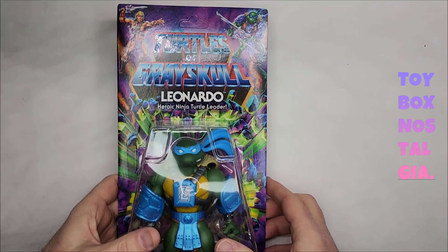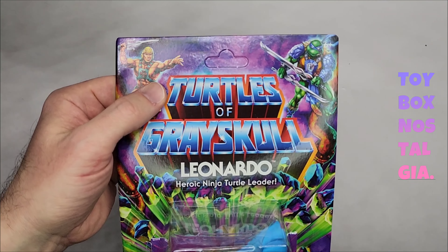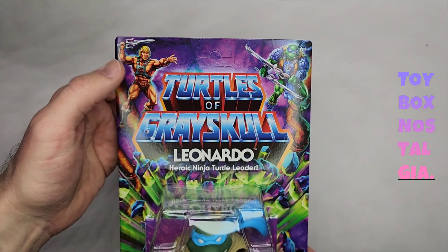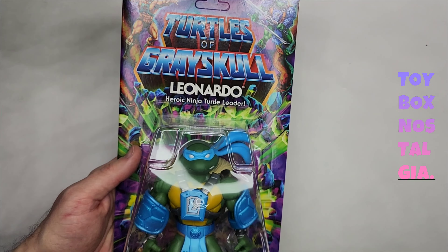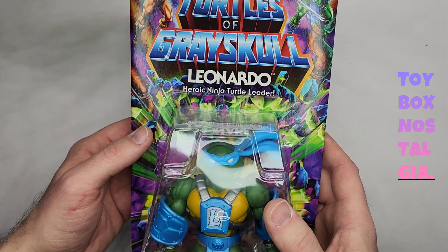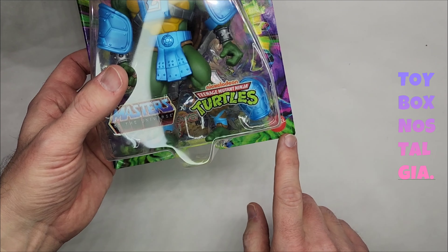Here it is, let's just dive right in. So this packaging — we have seen this packaging now three times, it's our fourth time seeing it. Turtles of Greyskull is glossy. We do have He-Man on the left side, Leonardo on the right side. This is the heroic warriors — it says Heroic Ninja Turtle, Leonardo. Turtles of Greyskull. Down here we have the Mattel logo.